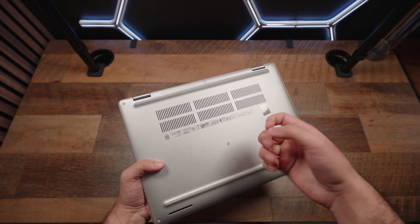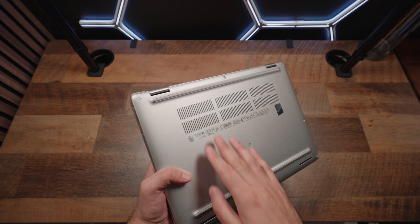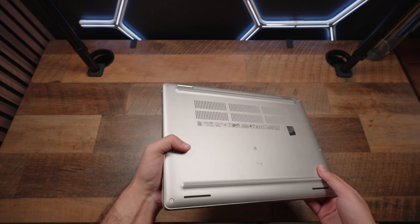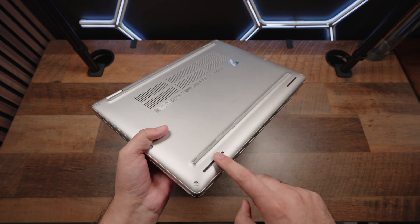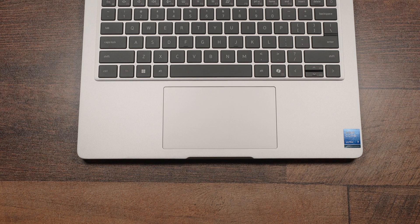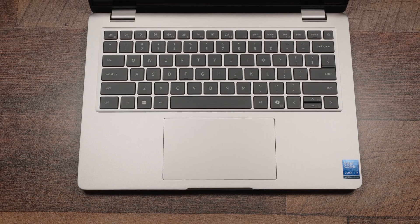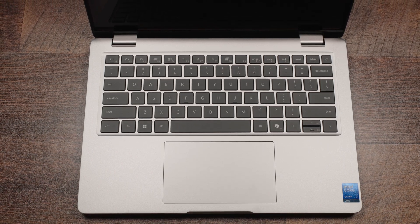The bottom side of this laptop is the only plastic component — a bit of an awkward choice, honestly speaking. Thankfully, you do have nice long air intake vents. There are also two speaker cutouts at the bottom corners. When you unfold this laptop, things are nice, clean, and simple. You have an aluminum inner chassis with that same iconic silver color and a decent amount of palm rest space.